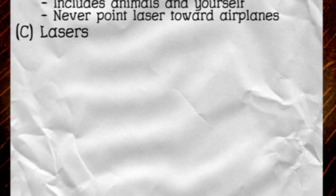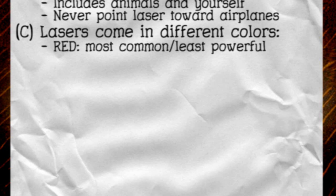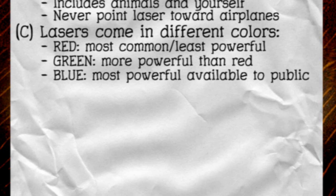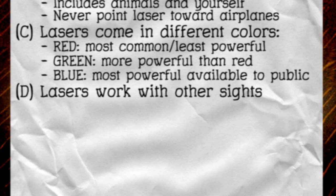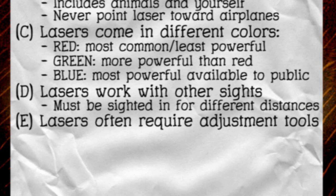Lasers come in different colors. The most common and least powerful is red. Green is more powerful than red, and blue is the most powerful available to the public. Lasers work in conjunction with other sights, and they must be sighted in for different distances. Lasers often require tools for adjustment. Even when your gun is sighted in perfectly, the pellet won't always hit the laser point.